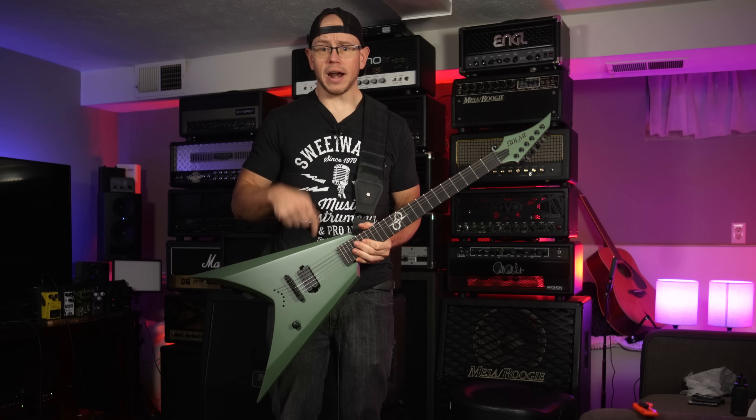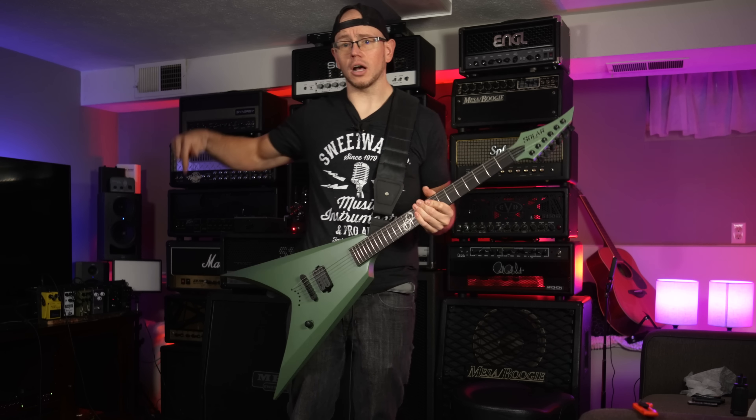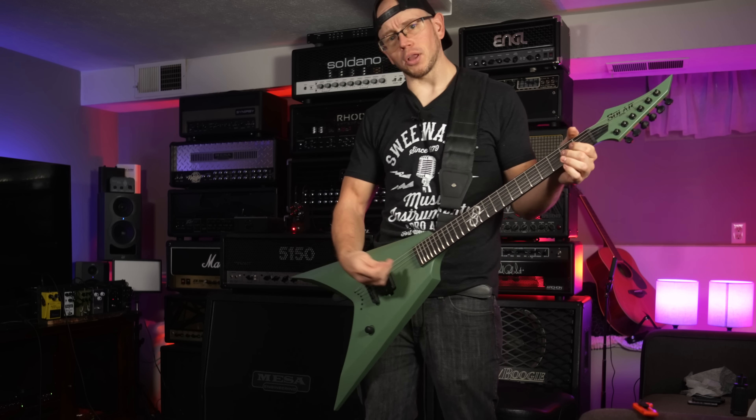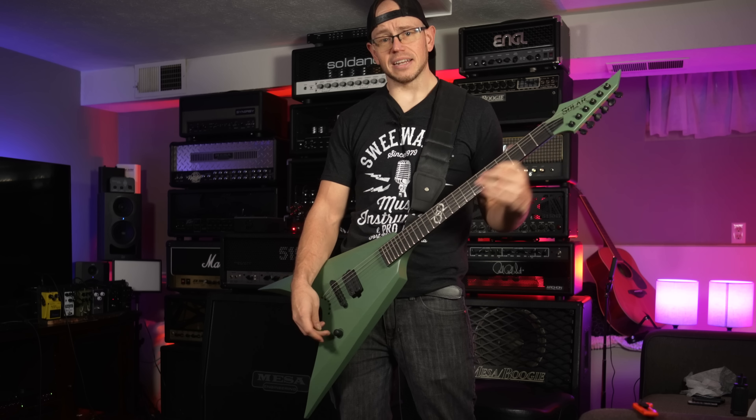Awesome. None of this matters if the guitar doesn't sound good, and luckily I have my 5150 set up. So let's go ahead and plug into the 5150 and let's see how this baby sounds. I'm happy so far though.